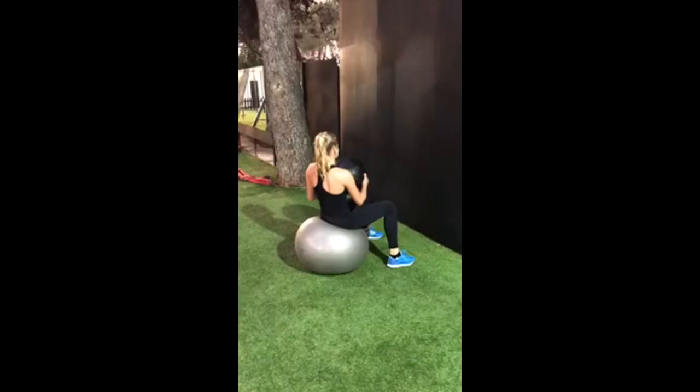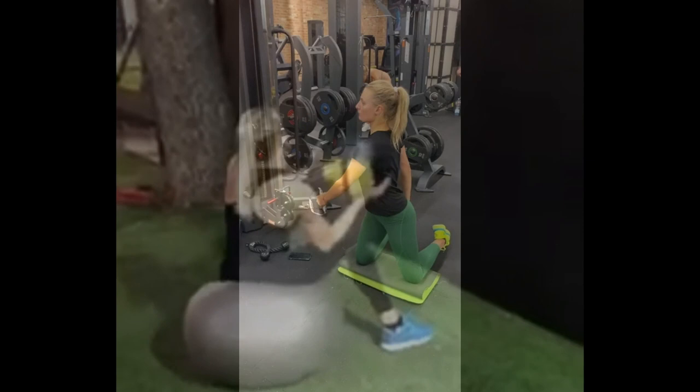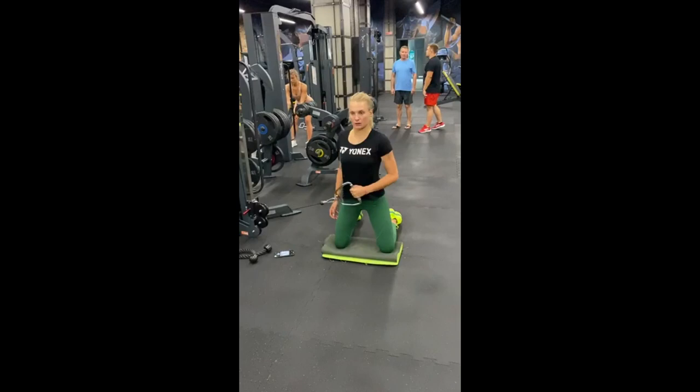Through ballistic training, incorporating rapid high-force actions like kettlebell swings and medicine ball slams, she develops her power, speed, and coordination. Employing cable rotation while kneeling, she bolsters her core strength and rotational power. This exercise involves controlled twist movements against cable resistance, honing the muscles responsible for generating forceful turns and twists in tennis.